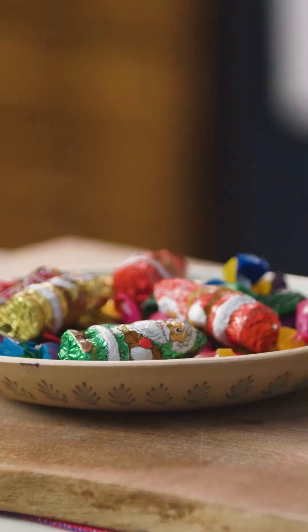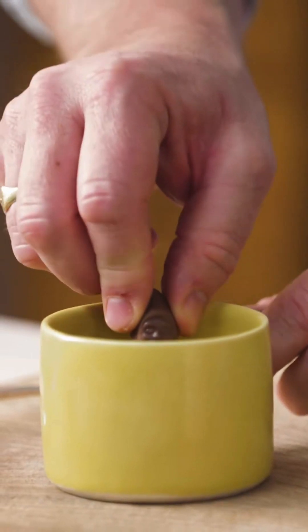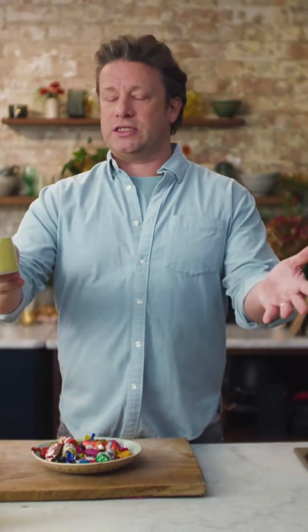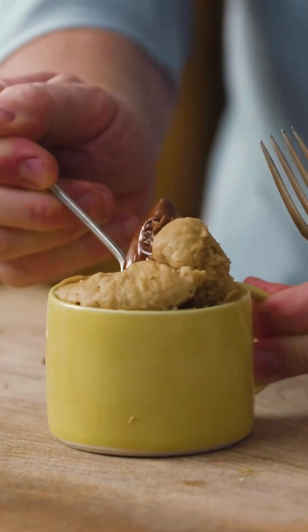Happy January everybody! My team briefed me to come up with a hug in a mug, something beautiful, and I'm going to show you how to make a beautiful mug cake. Mug cakes are about the only thing that seems to be engaging my teenagers in the art of cooking at the moment. They see it on TikTok or Snapchat and come up with incredible recipes that generally never work, if I'm honest. So I thought I'd give you a delicious mug cake that does work — that's amazing.